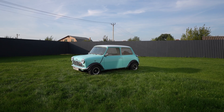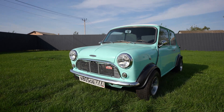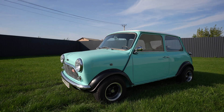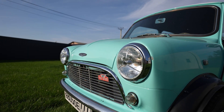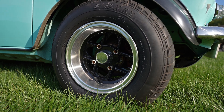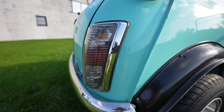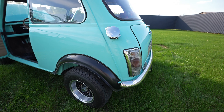The car was produced from 1958 to 2000 and was voted the second most influential car of the 20th century. With its compact dimensions, the car is equipped with a powerful 1380cc engine and disc brakes. It was the first car with front-wheel drive and a transverse engine layout. Despite the popularity, up to this day only a few remain in good condition.